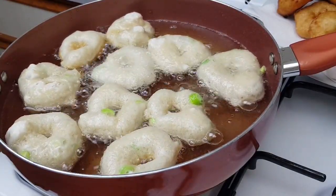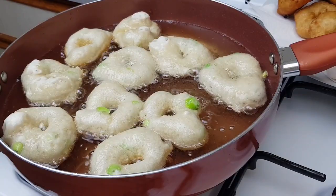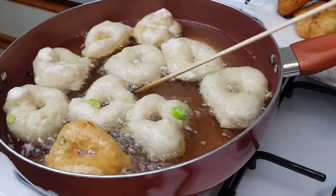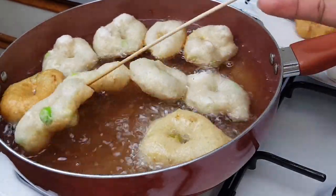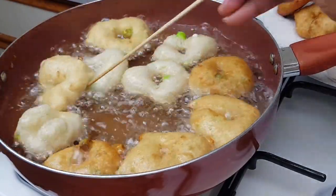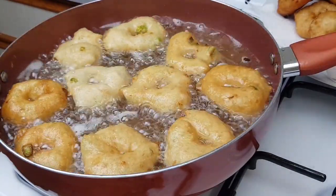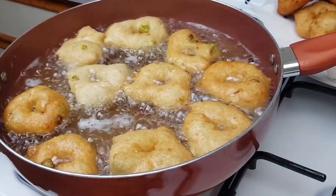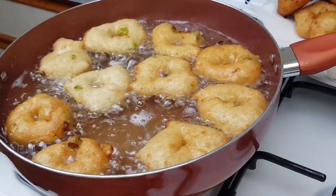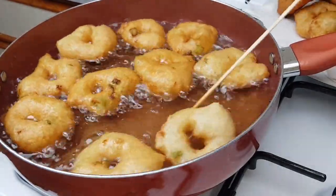I'm going to use a skewer and turn them very frequently to prevent burning and help the pinkasse cook evenly and fry nicely. I'll keep turning until they are golden brown. If you don't turn them frequently, the pinkasse will burn and the inside won't cook properly — so keep turning. The pinkasse is now golden brown and getting ready.